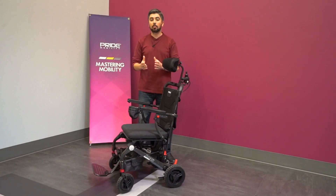At Pride Mobility, we're always exploring ways to improve our existing products so that we may better serve your mobility needs. With this new cup holder, attendant control, and adjustable headrest, the Jazzy Carbon continues to set the standard among lightweight travel power chairs. Find out more at pridemobility.com, and we'll see you next time on Mastering Mobility.